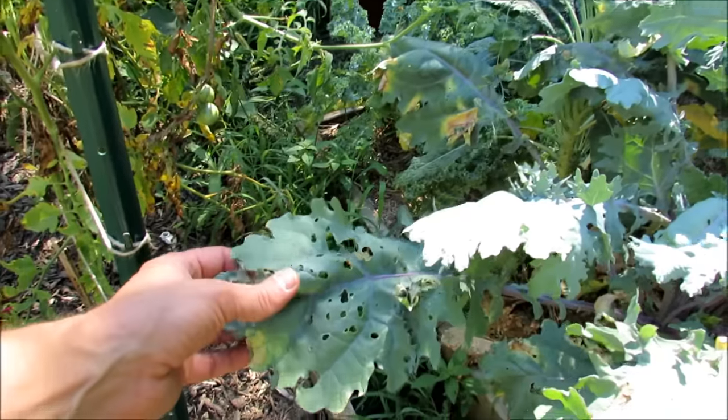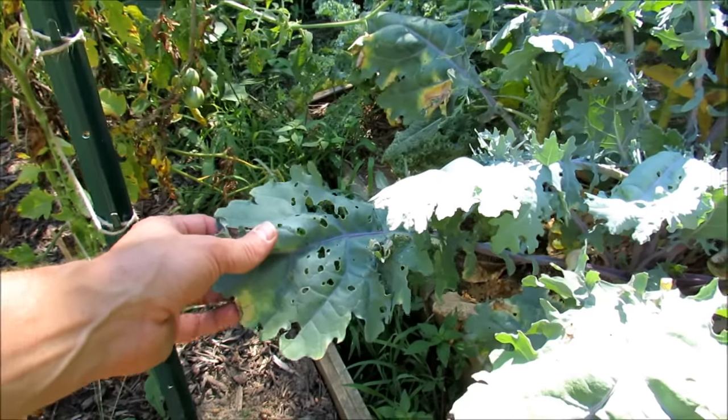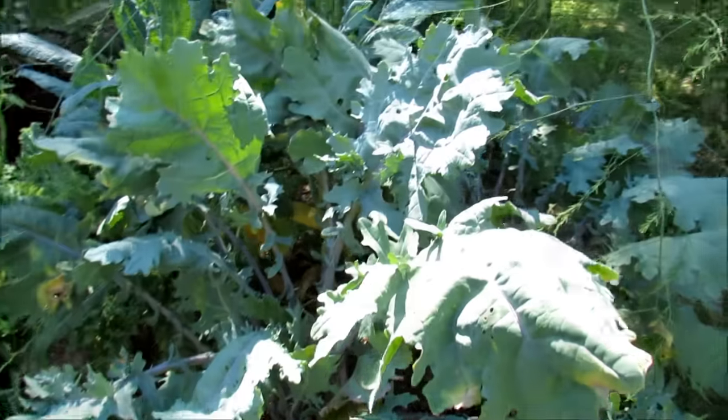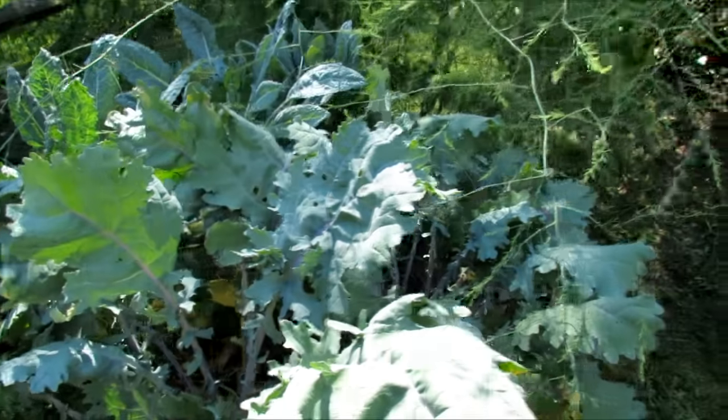You can see a lot of holes in there. I haven't been putting down my iron phosphate because I've been away. Snails and slugs probably moved in, and a lot of the holes are probably from caterpillars.